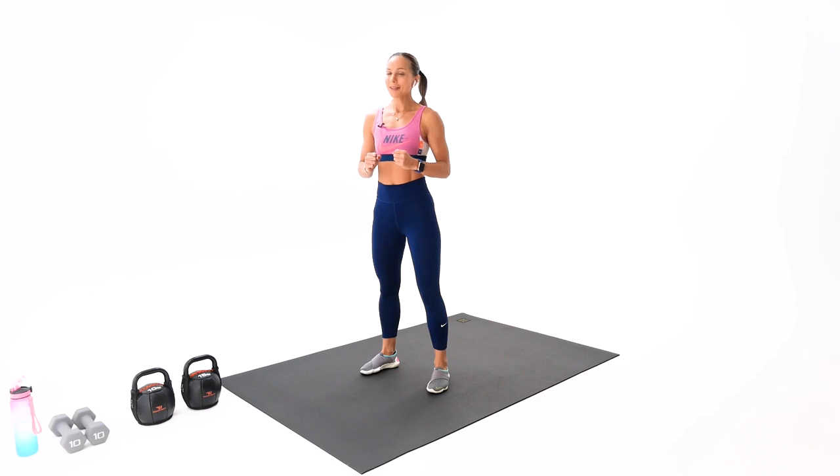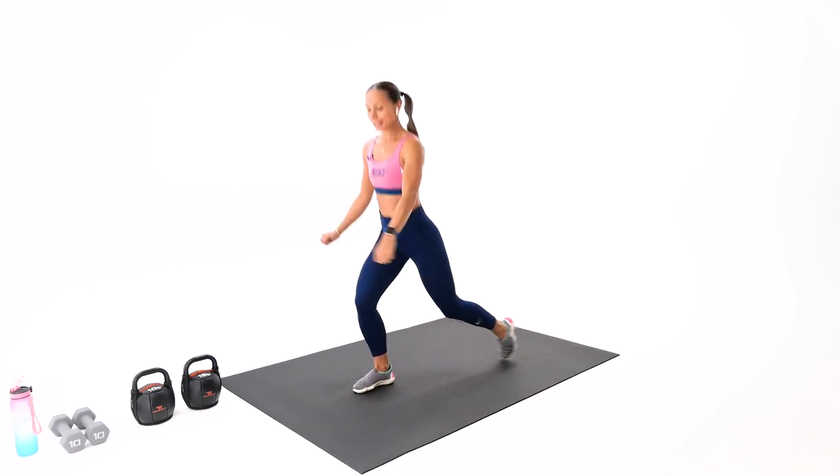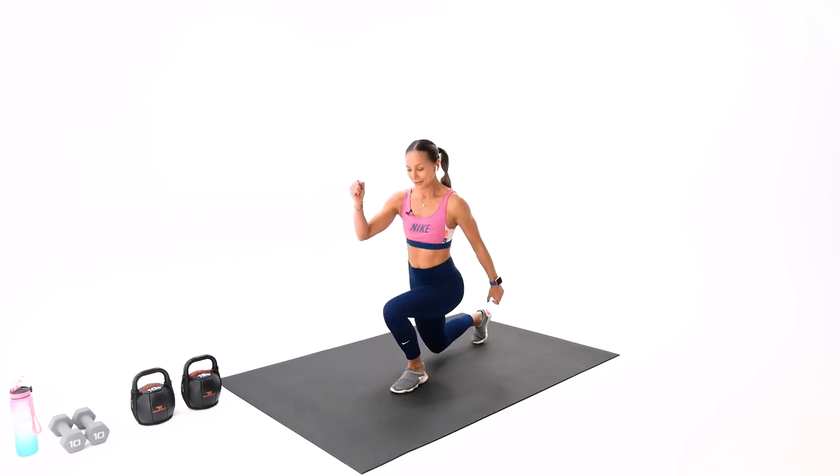All right guys, let's begin with a good quality warmup first. We have three warmup exercises today. Your first one is a knee lift to the lunge and then we switch the legs. Join me when you're ready.